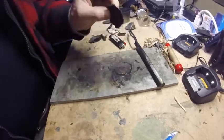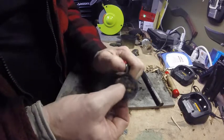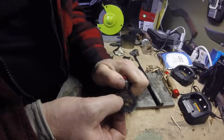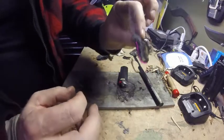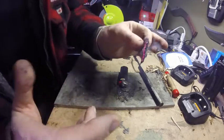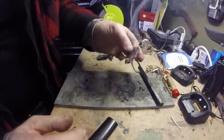And you got yourself a piece of char cloth that goes pretty good with just a spark. I'll light it up for you — oh, it's already lit. I didn't even realize it, but look at how well that lights. There you go — instant char cloth, and you can make a bunch of these and just put them in your fire kit. How handy is that?